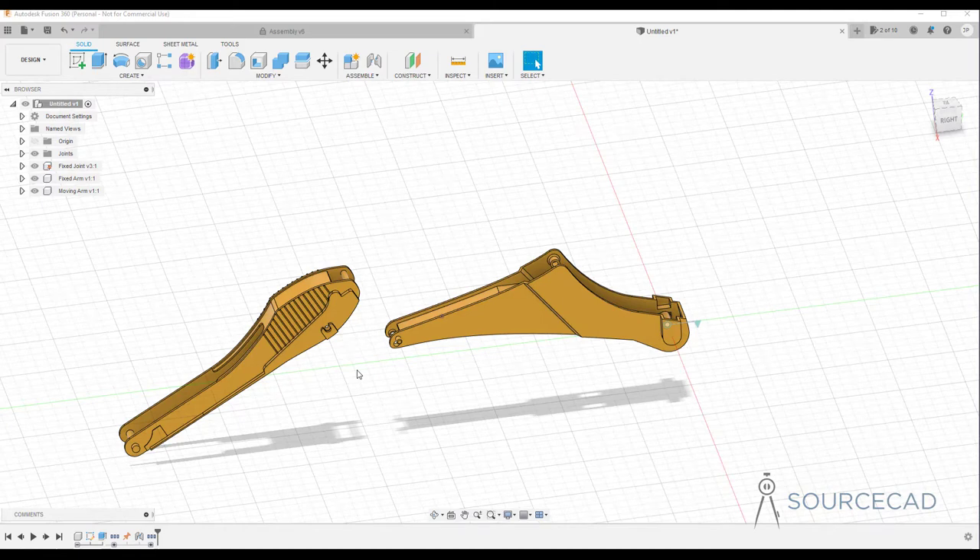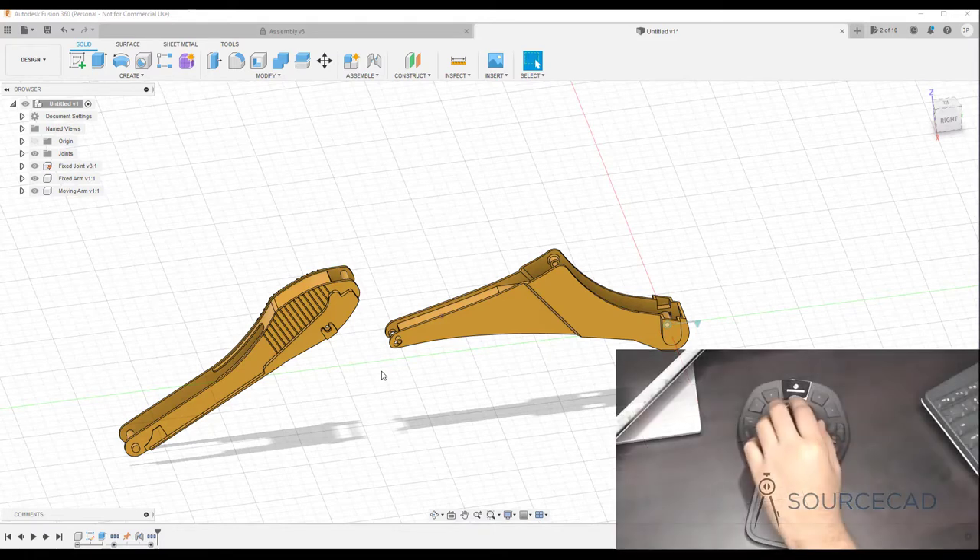Here I've got two simple parts which I will assemble, and this is a simplified version of a backhoe loader arm set which I'm going to show you how to assemble using Fusion 360.